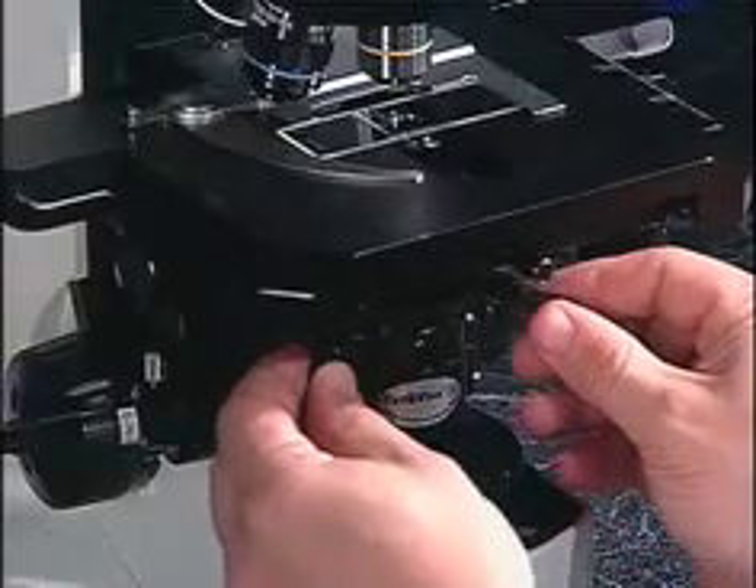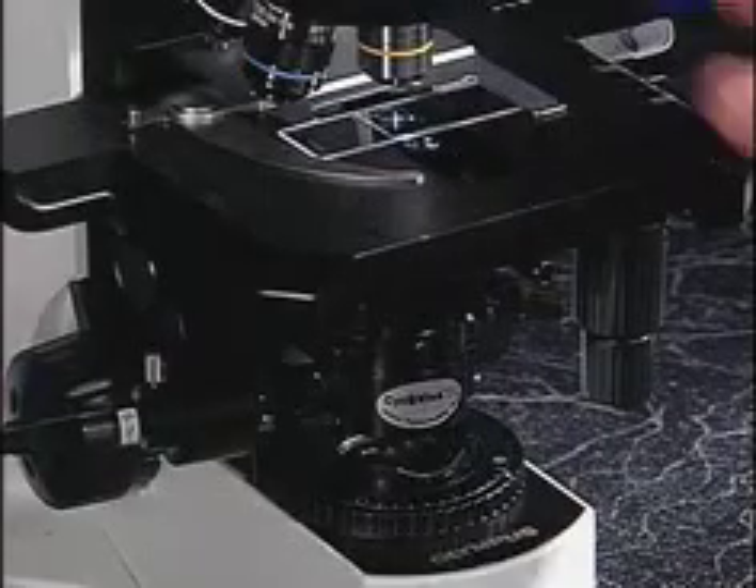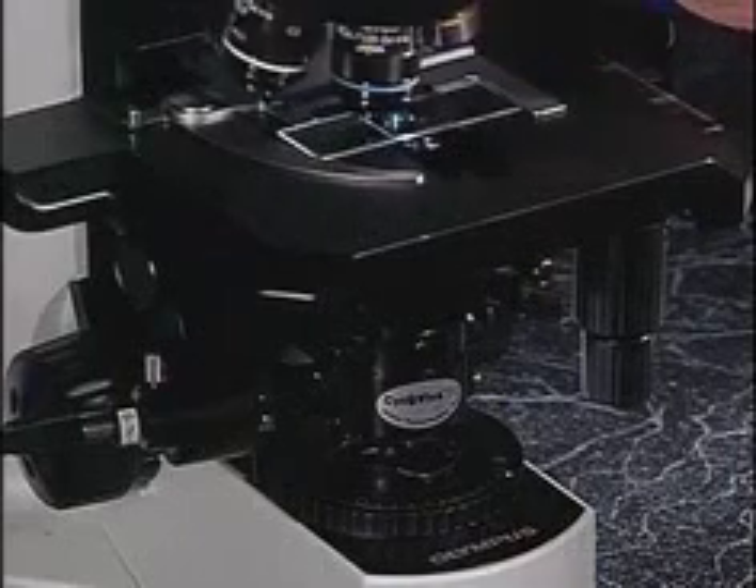When you have the light spot focused, use the center of the field to view the spot by adjusting the centering screws located on the front of your microscope on the condenser carriage. Once you've aligned the spot, you are now ready to move on to the 40X objective.